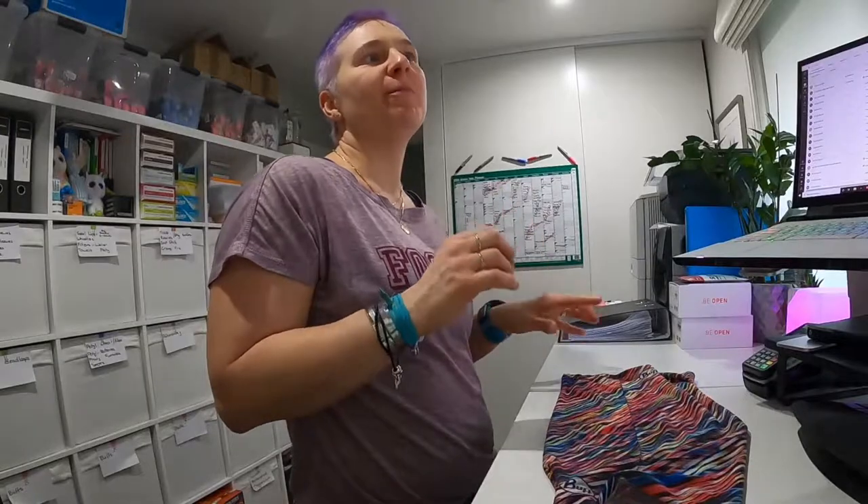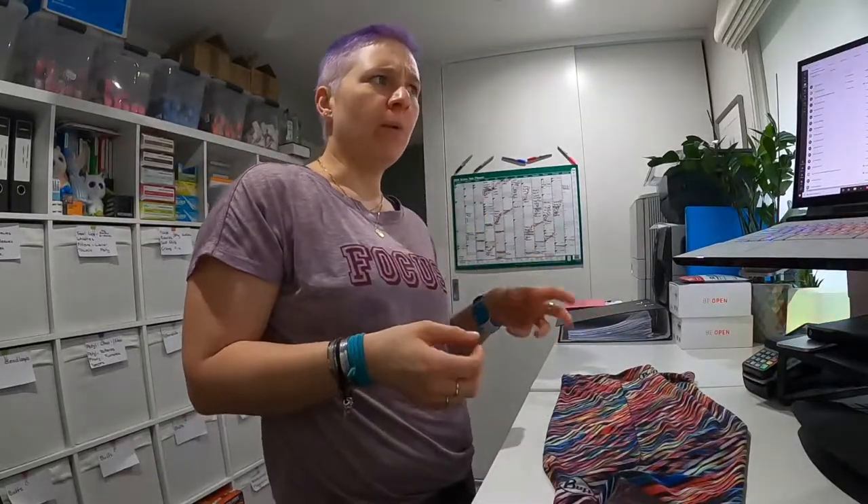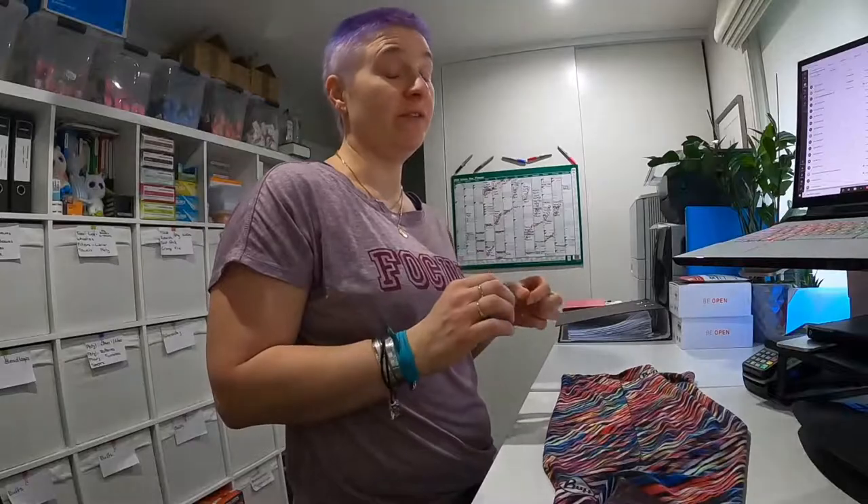Hi guys, here's our next little video. We've had a couple of people say that the buffs on the board are too loose and they're falling down, or they're not quite working as they'd hoped. So I'm going to show you a couple of ways that I tie knots in my buffs to actually make them a nice secure fit.